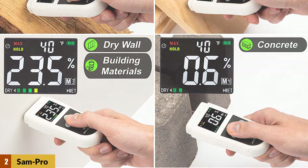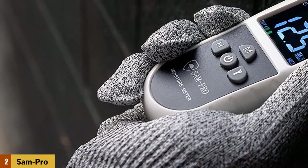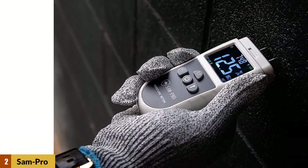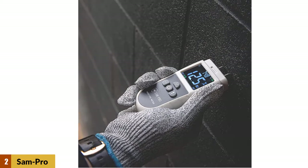Besides that, it's also good for measuring temperatures, which is an added benefit when using the moisture meter for tasks that involve drying. This moisture meter is energy-efficient with a 9V battery, and the 10mm pins are durable and efficient enough to complete your work on time.